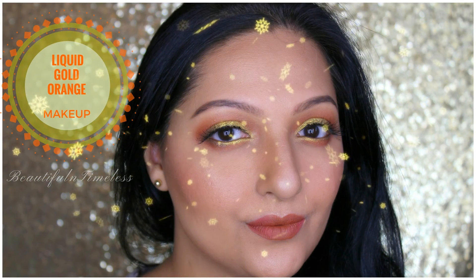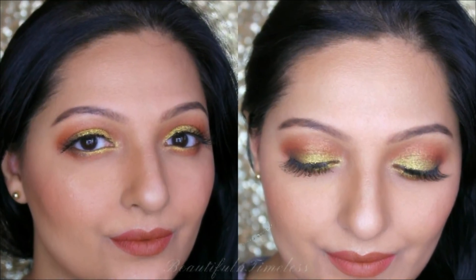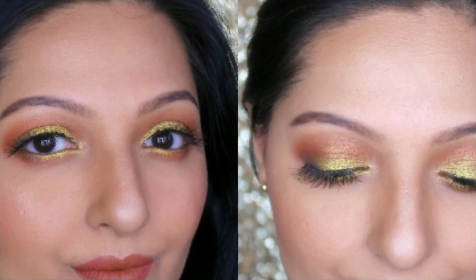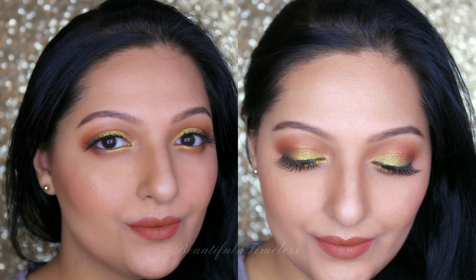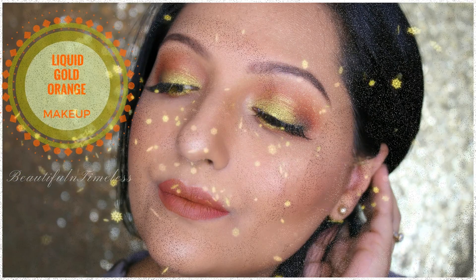Hi guys, welcome to my channel. In this video I'll be showing you this liquid gold orange makeup look. I hope you like this look. For my primer I'm using the Faces Ultime Pro Primer all over my face.